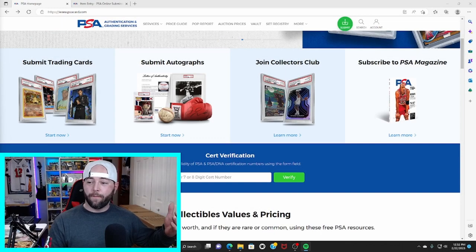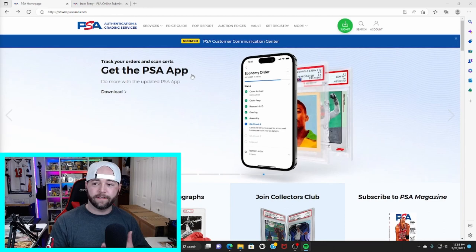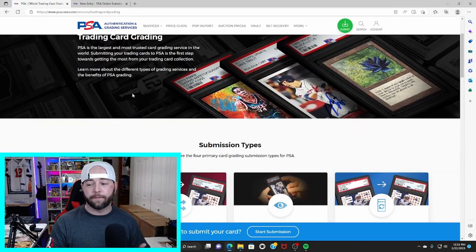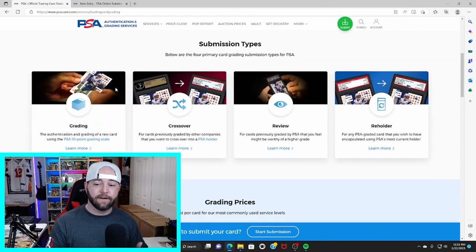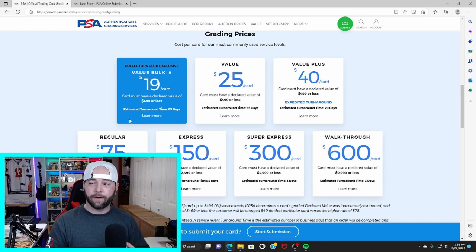Now we're over on PSA's homepage. The easiest way to get to the website is psacard.com. They have a bunch of categories and things you can learn about. We're focused on sending in cards for grading so go to PSA Services > Trading Card Grading. As you can see they have grading, crossovers, reviews, reholders, and things like that. We're focused on grading today. If you scroll down a little further you will see the grading prices and the different service tiers based on what kind of cards you're sending in.